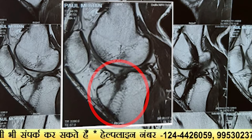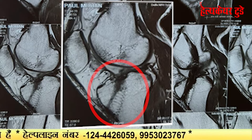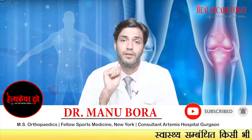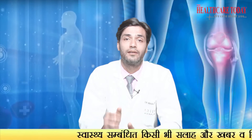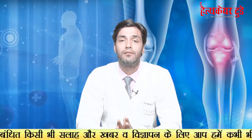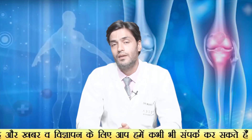Bioscrew never dissolves. Sometimes the bioscrew converts into a jelly ball, and that jelly ball will remain in your tibia — the bone will never grow there. So the ligament is also not very strongly attached to the bone. It is a myth that the bioscrew dissolves and bone will come in its place.